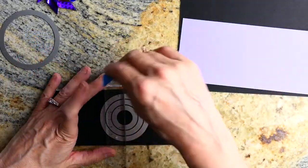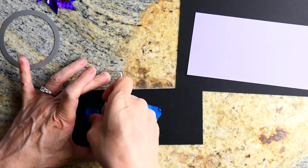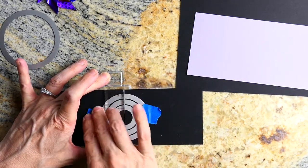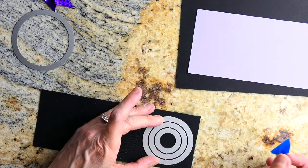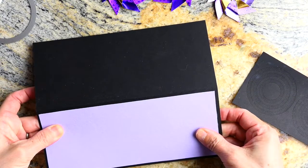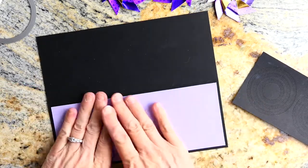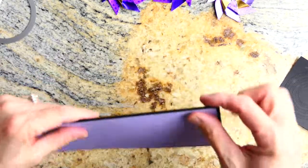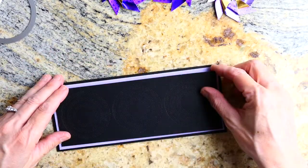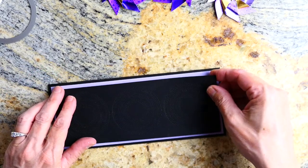For my next card, I'm using the Pinpoint dies from Poppystamps. They don't actually die-cut anything — they just leave an impression — which makes a wonderful subtle background for the pinwheels to rest on. I found the center of the card, lined up the center pinwheel first, then did the two off to the sides. I didn't measure — I just eyeballed it and it looked great.